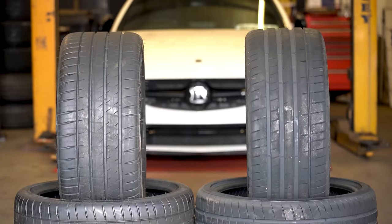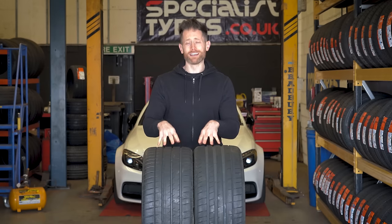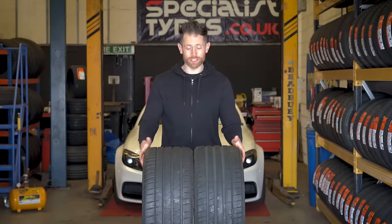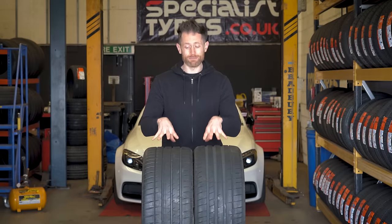I'm going to do a lot of driving over the next couple of months, and hopefully the next part of this video will make sense and have some real-world feedback about which of these two tyres is the very best.